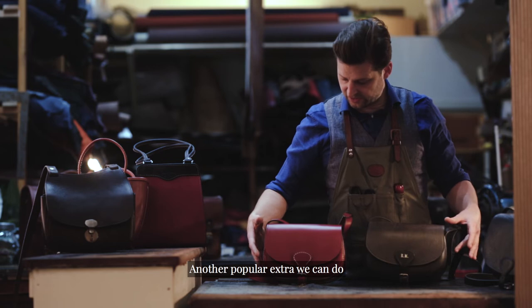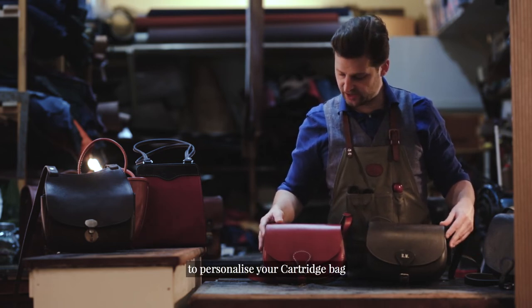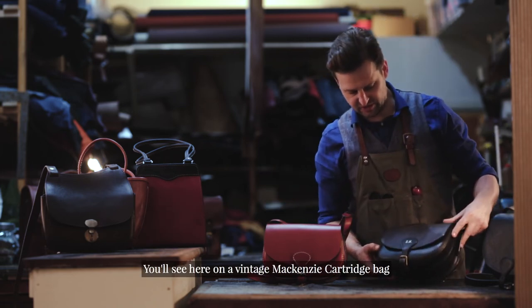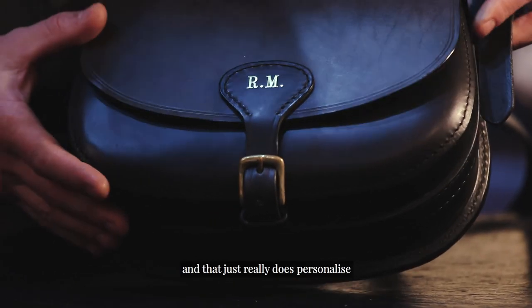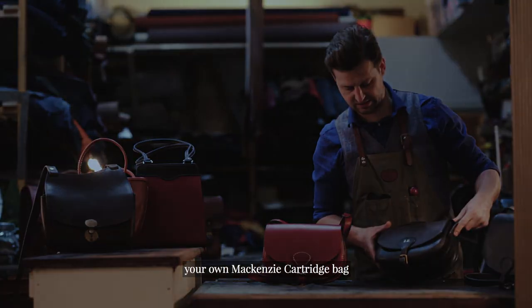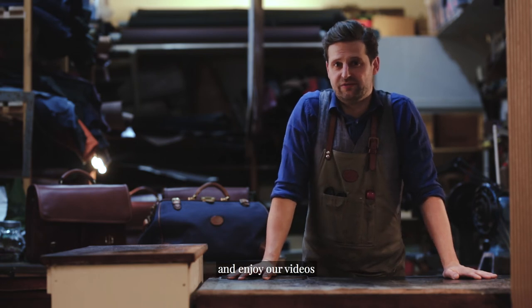Another popular extra we can do to personalize your cartridge bag — you'll see here on a vintage McKenzie cartridge bag you can add your initials onto the buckle tab, and that just really does personalize your own McKenzie cartridge bag. Thanks for watching; if you like what we're doing and enjoy our videos, like and subscribe.